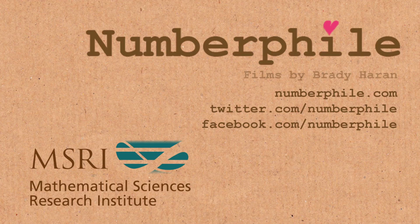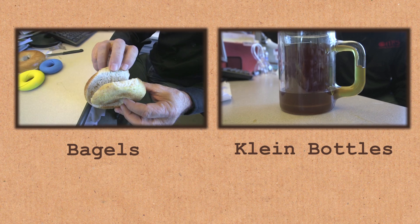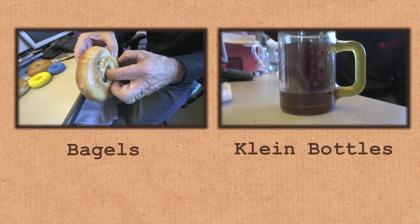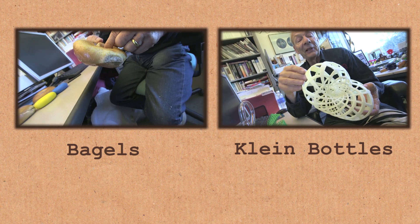I'm going to get one of these things built — you've got to get a grant and get one made. Looking at this model, it doesn't want to come apart. It seems to be one band, but actually it's a band that goes around the loop twice and seems to be somewhat intertwined.